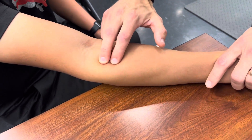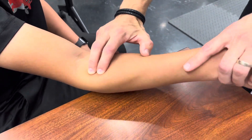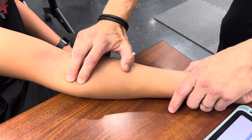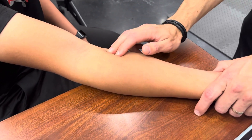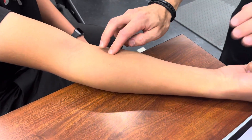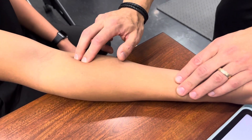Brachioradialis is slightly lateral to your cubital fossa and is usually worked through a palm-down position. Pronator teres is slightly distal and medial to the cubital fossa, and that's where your median nerve comes through. So if you're going to do a Tinel's sign, pronator teres syndrome is something we covered in class.